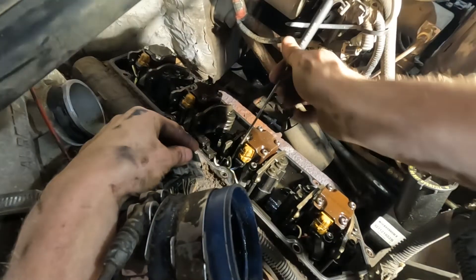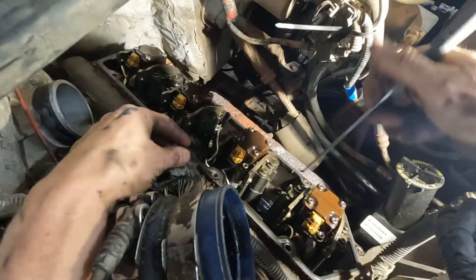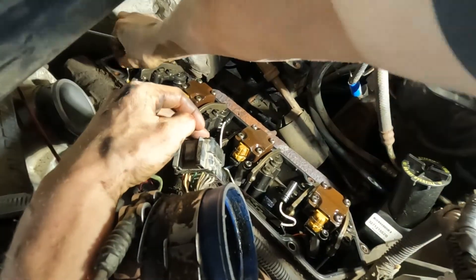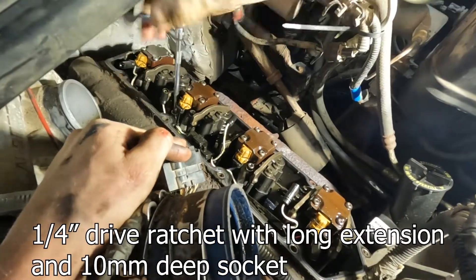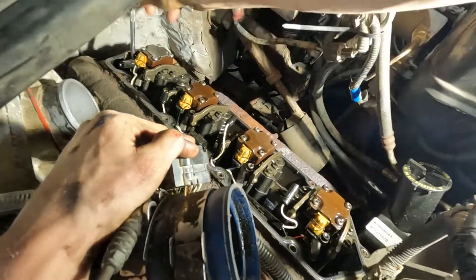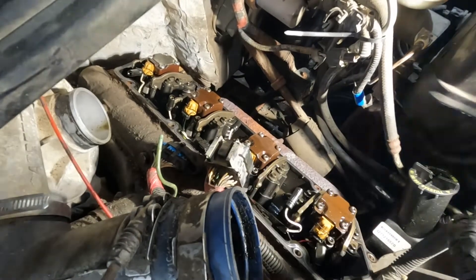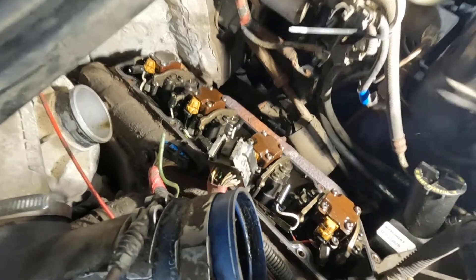Hook — get this white wire. Pull it. That's the glow plug. The socket won't fit; it actually crashes into this rocker right here, so you have to kind of angle the socket.